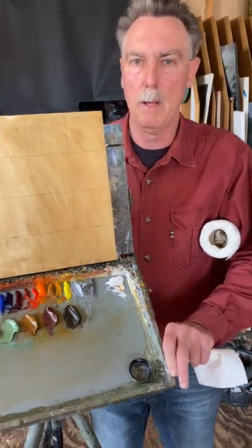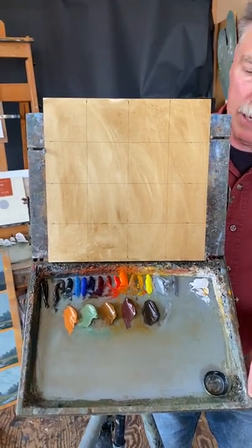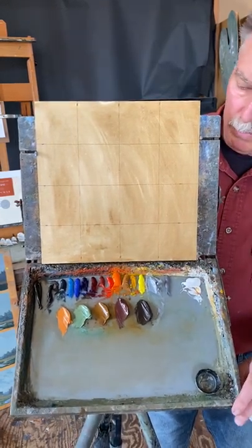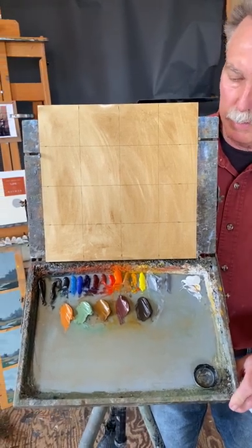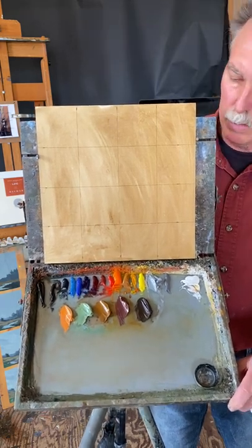I wanted to give you a close-up of the palette and how I set it up. It's a little bit backwards for a lot of people that are right-handed — they do the darker colors over to here. I don't know why I started setting it up that way, but the key is to put out the same palette every time, what you're used to, in a warm and cool of the primary colors.